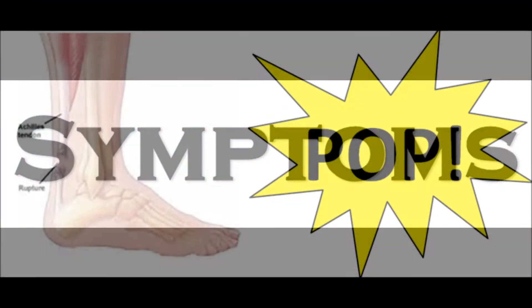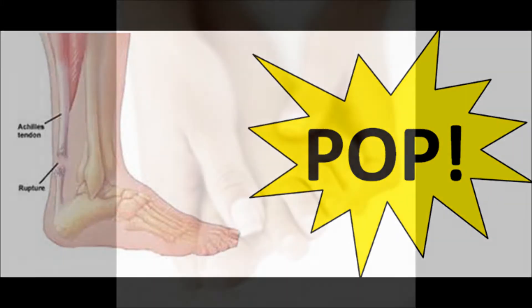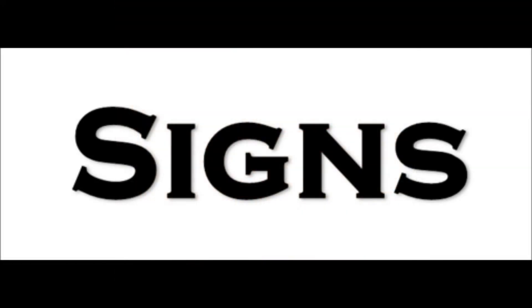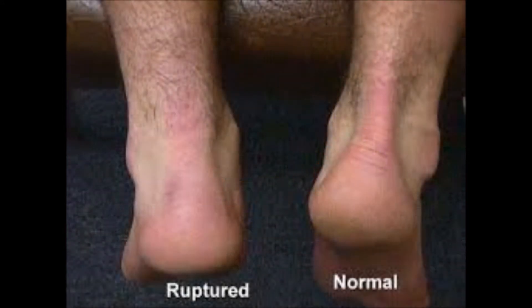When the tendon tears, patients often hear a loud pop and will feel the following symptoms: pain, inability to move the ankle without causing more pain, and some patients often feel a numb feeling in their toes like pins and needles. A bystander or the first medic to the scene would notice the signs of this injury by seeing the patient clutch their ankle at the back of their foot. They will also notice swelling around the back of the foot and the inability for the patient to walk.